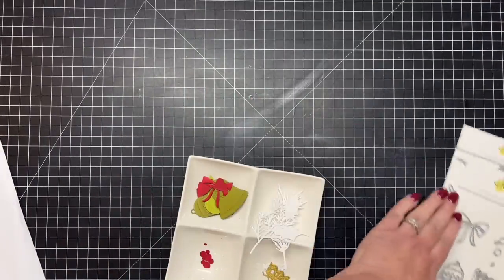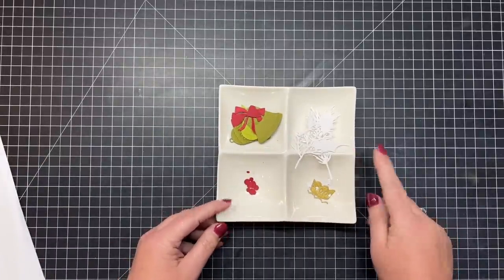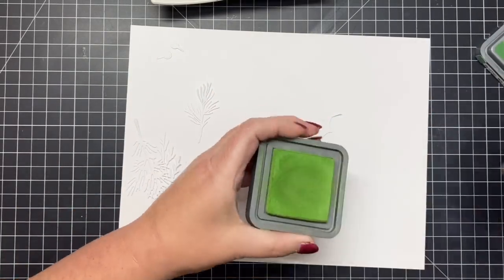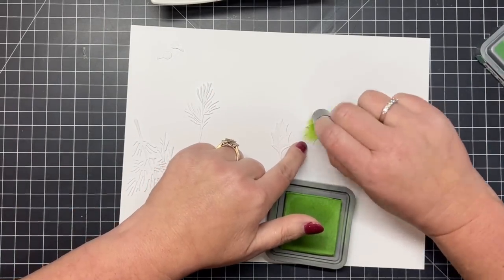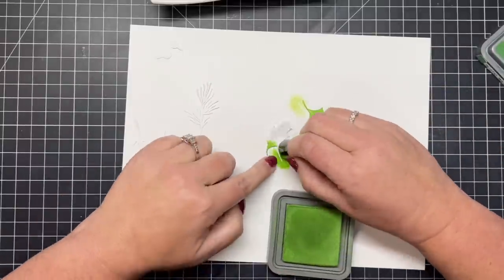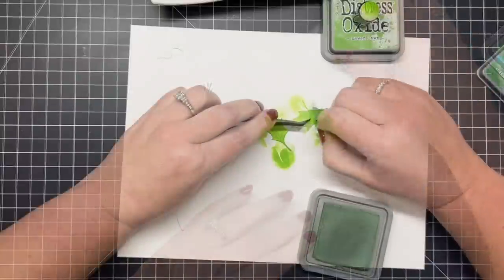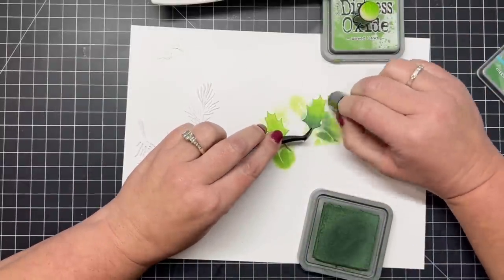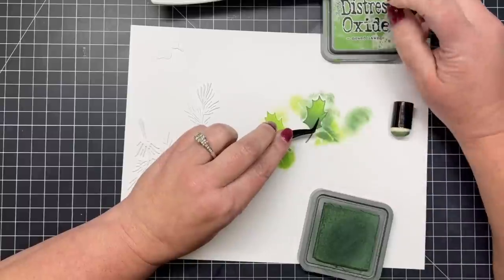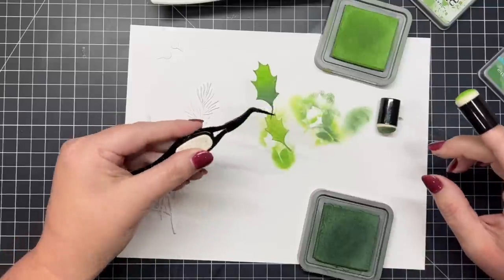I kind of followed along with the suggestions that the layering guide made just to keep it easy. Some of these die cuts are done in just solid colored cardstock and others, like the greenery, are in white paper — we're going to do a little bit of both today. I'm starting out by blending distress oxide inks onto white cardstock, starting with Mowed Lawn on the little holly leaves. I'm making the portion of the leaf closest to the stem darker, starting there so all the pigment is more saturated in that area and dragging it up towards the tip.